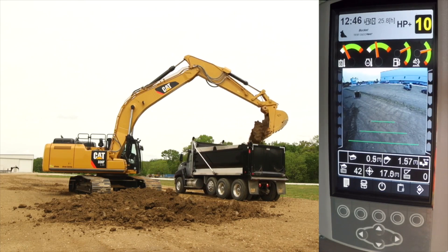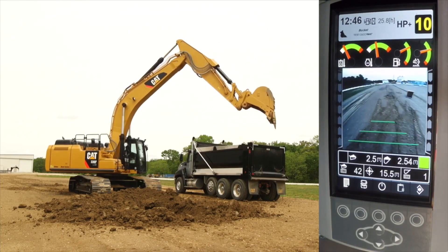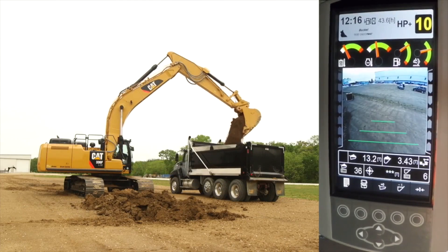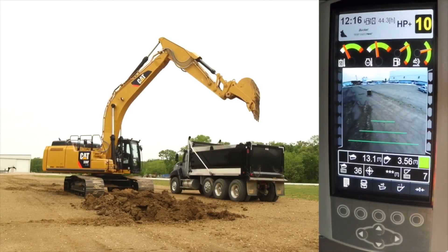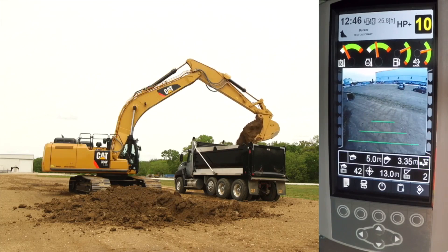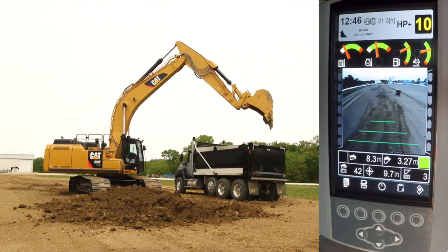We will demonstrate how to load a truck using target payloads since that engages alerts for the operator. However, the operator may find it more strategic to load using no target weights, which is perfectly fine. The target payload will just show asterisks and the load warning alerts will not function. The operator then simply loads the truck using the normal operating practices they are accustomed to. The key is smooth operating practices at normal operating speed.